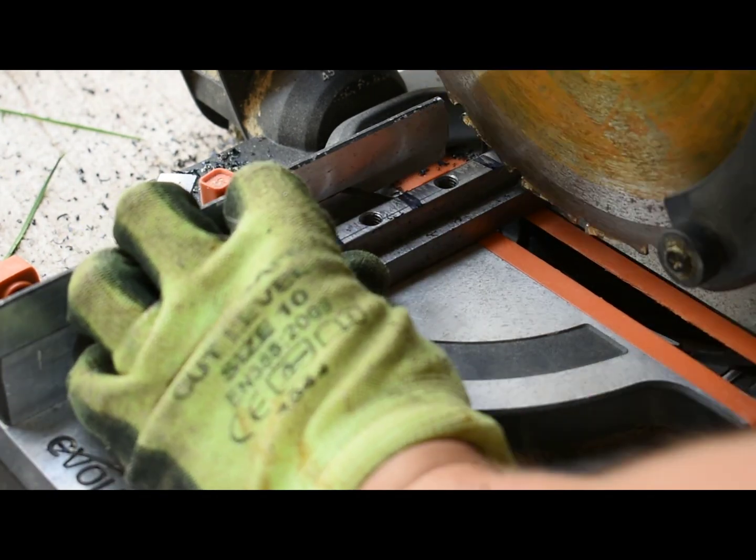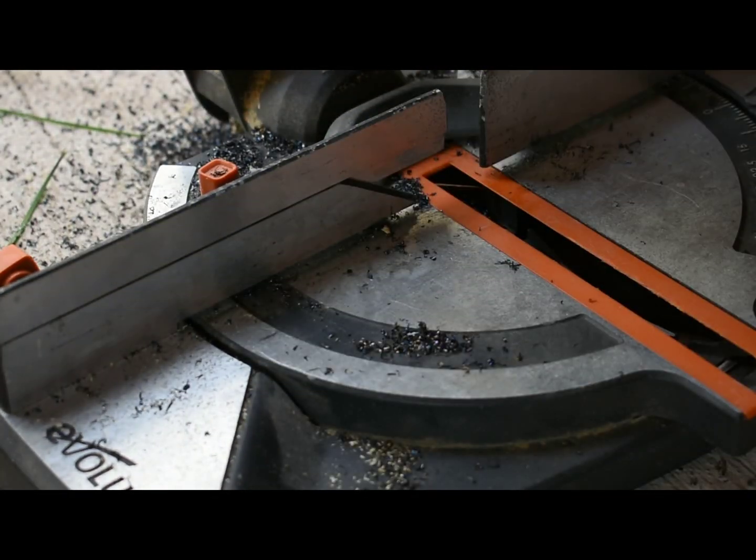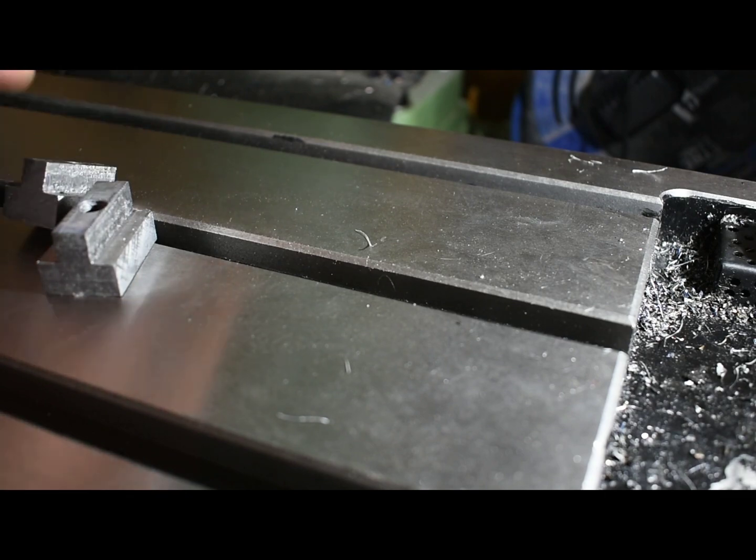Just finish them off with a file to get rid of any burrs, and a bit of light sandpaper just to clean them up a bit.